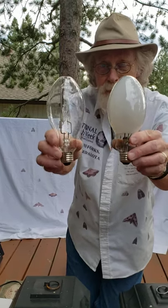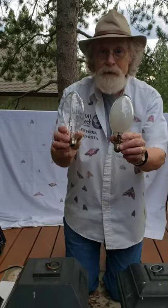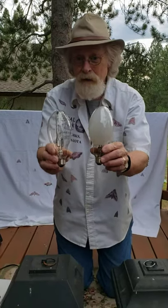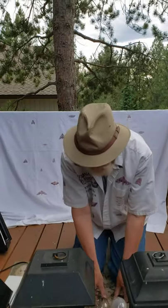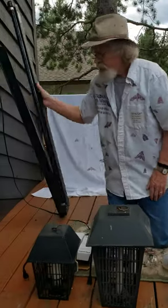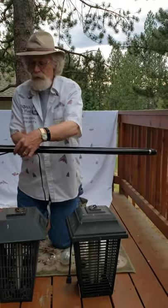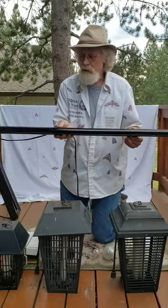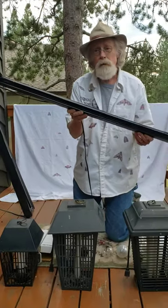These mercury vapor bulbs are becoming harder and harder to find, but look for them. I don't prefer mercury vapor lights anymore because I've gone to black lights or full UV lights. They work pretty well for me. The cheapest way to do that is to get a fluorescent black light tube, a 60 watt with a fixture, with the ballast built in. This works just fine.